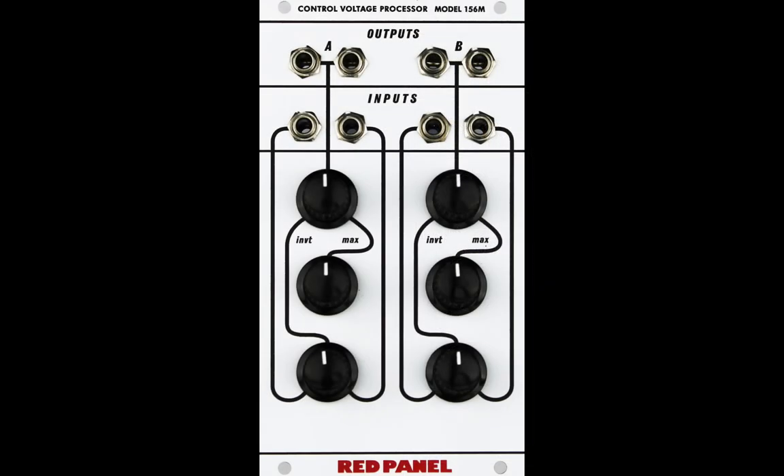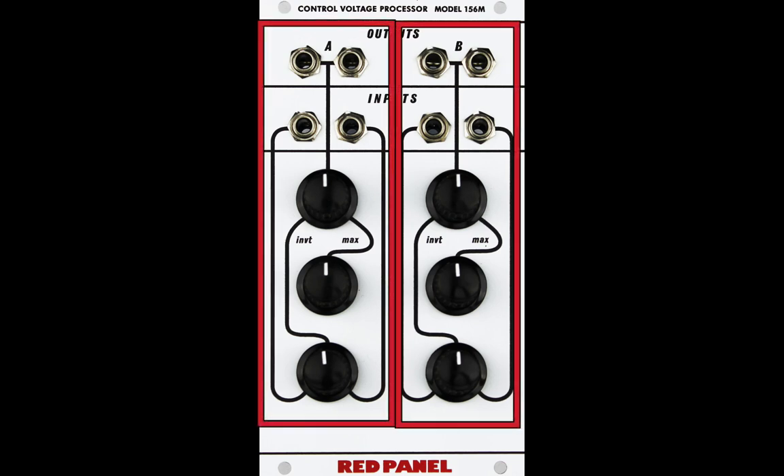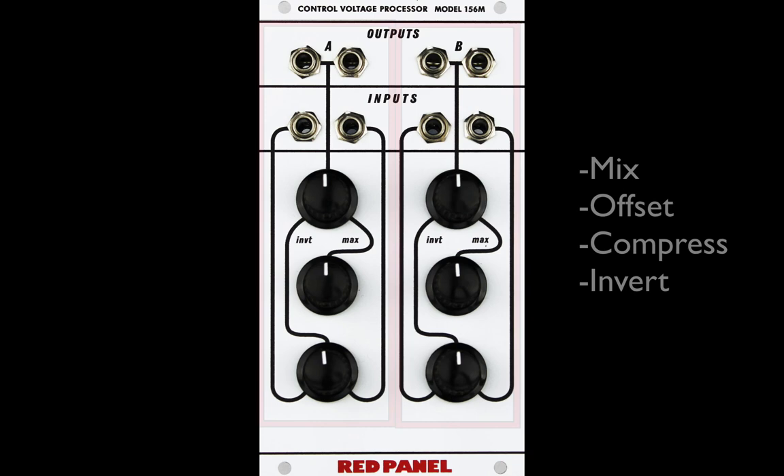Like the 158, which has two oscillators, the 156 has two control voltage processors. These circuits can mix, offset, compress, and invert incoming signals.